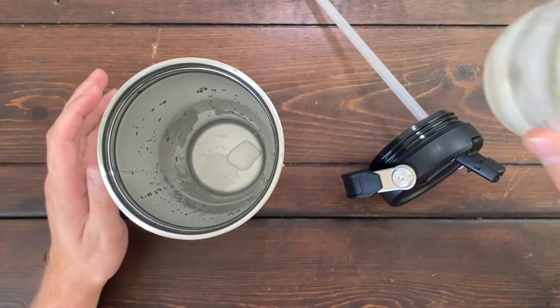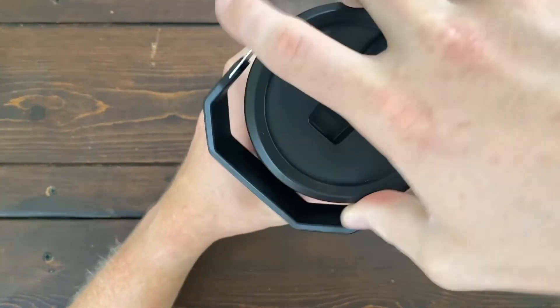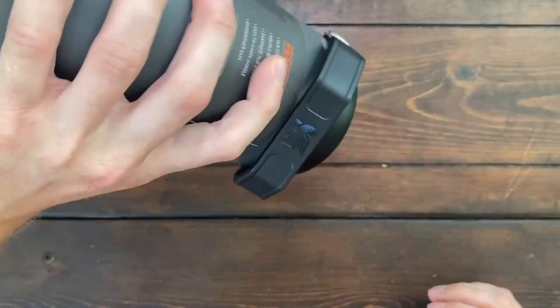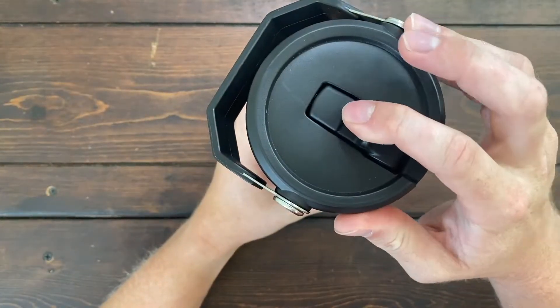Another cool feature about the Stanley is that it is completely leak proof. With ice and water inside, I'll show you — flip the straw down, tip it over, and as you can see, no water is coming out of this tumbler whatsoever.